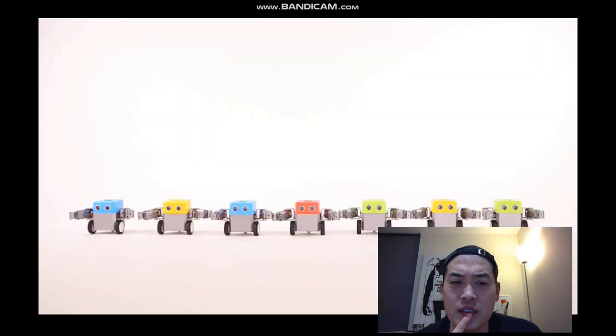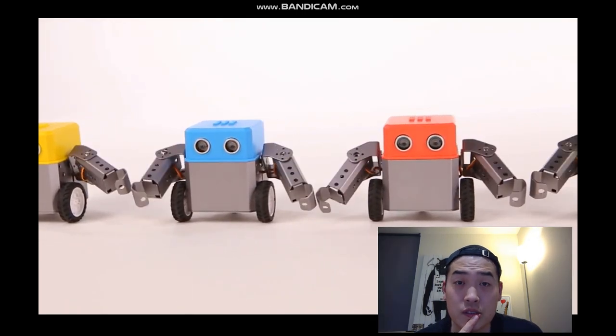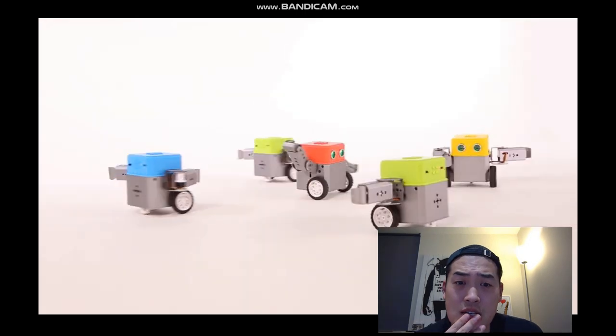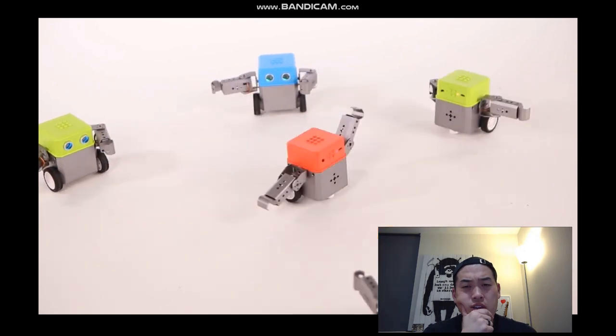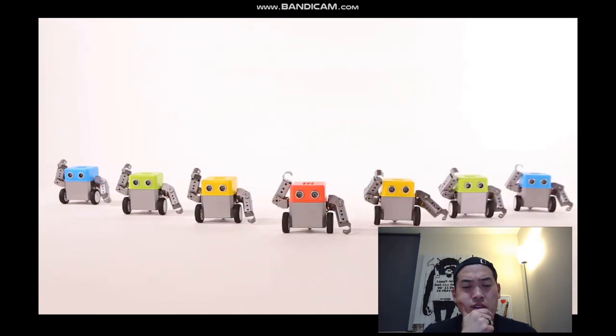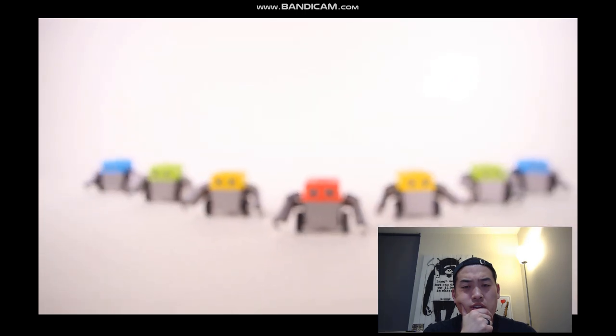BotBit takes things to the next level with its built-in Bluetooth technology, allowing you to interact and synchronize moves - so you can use the app as well. BotBit provides endless hours of fun and learning, always waiting for you to fuel it with your imagination. BotBit - more than just a robot.